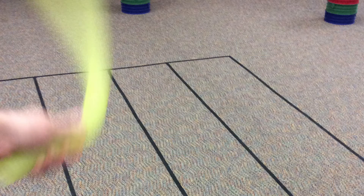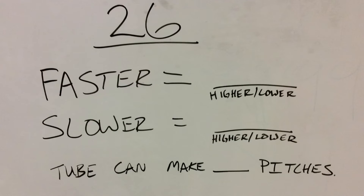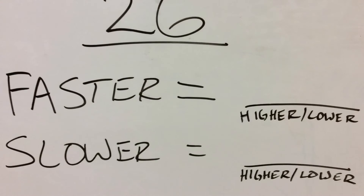Before you start spinning this around, you'll get your lab book. And on your lab book, you're going to write the number 26. And you'll write 'faster equals' and then either write higher or lower. 'Slower equals' either higher or lower. Think that through.